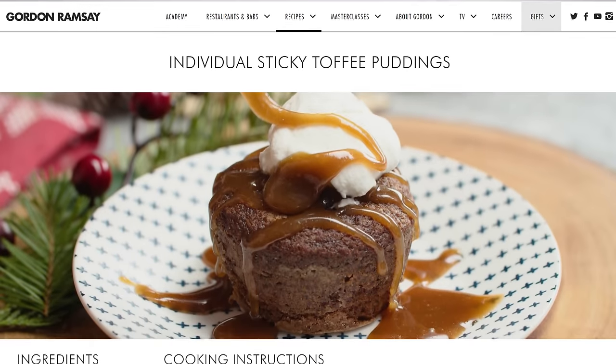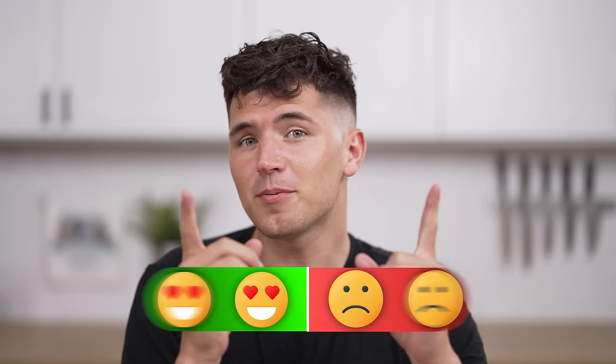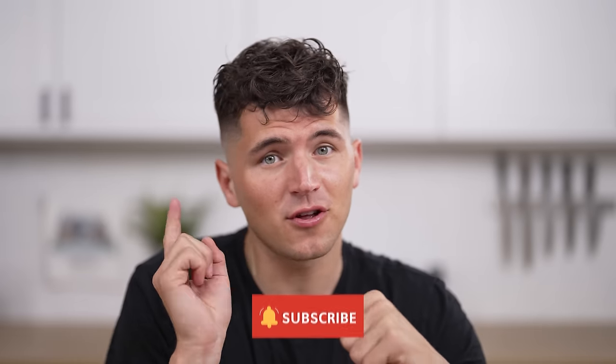Today we'll attempt to perfectly recreate Gordon Ramsay's Sticky Toffee Pudding with the recipe right off his website. And Gordon, I'm not trying to give you a hard time, but I'm pretty confident ours will look better than this. About 50% of you watching right now aren't subscribed, so please smack that button so we can catch up to him. Time to cook.